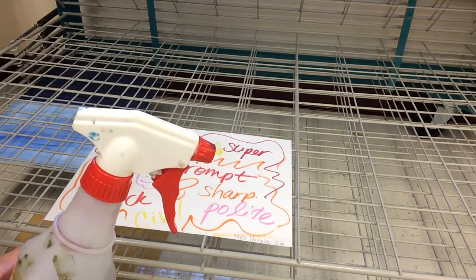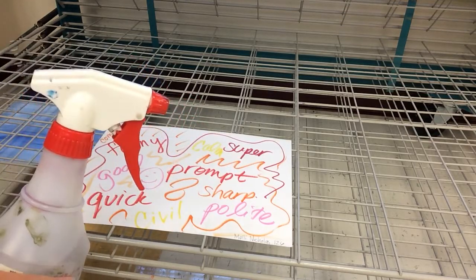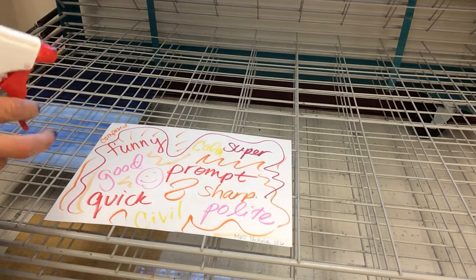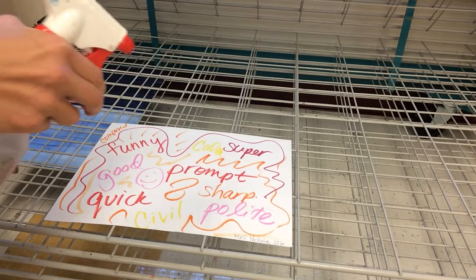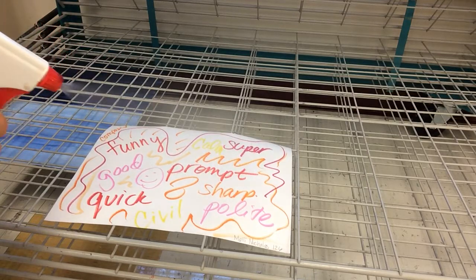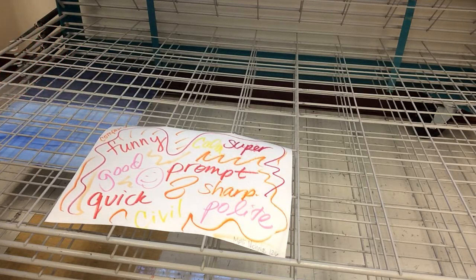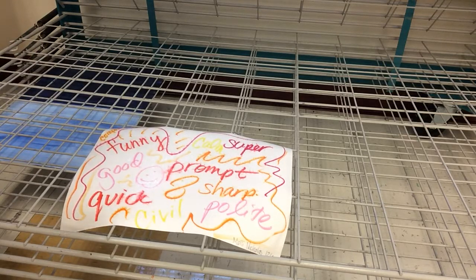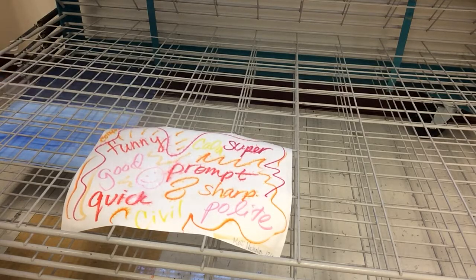I wouldn't do too many sprays. We'll see how many it's going to take to really move the color around on the paper. So I'm going to start spraying this — I want you to watch. You can see the paper's going to curl a little bit. That's normal. And the color is starting to move. It's starting to get real blurry.